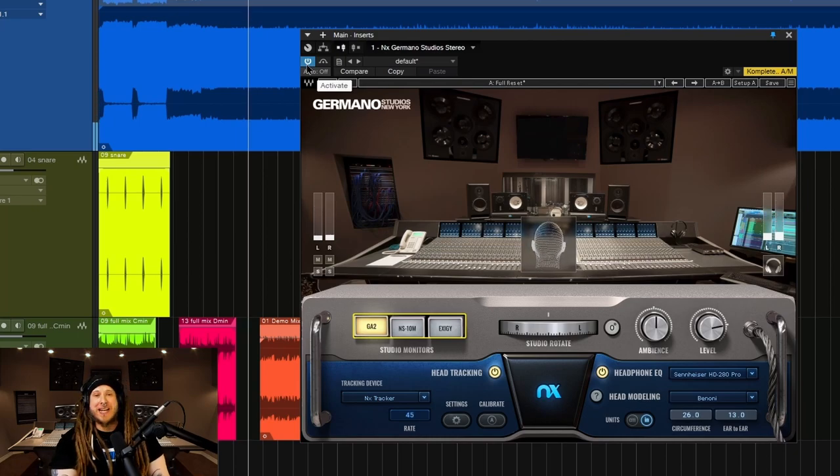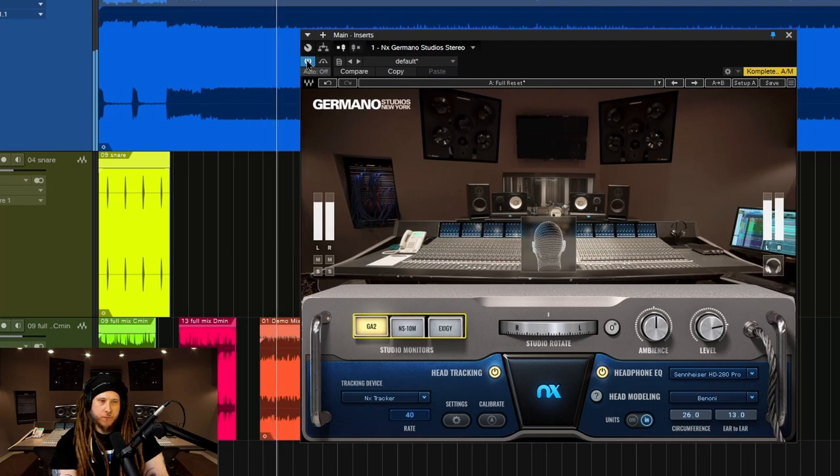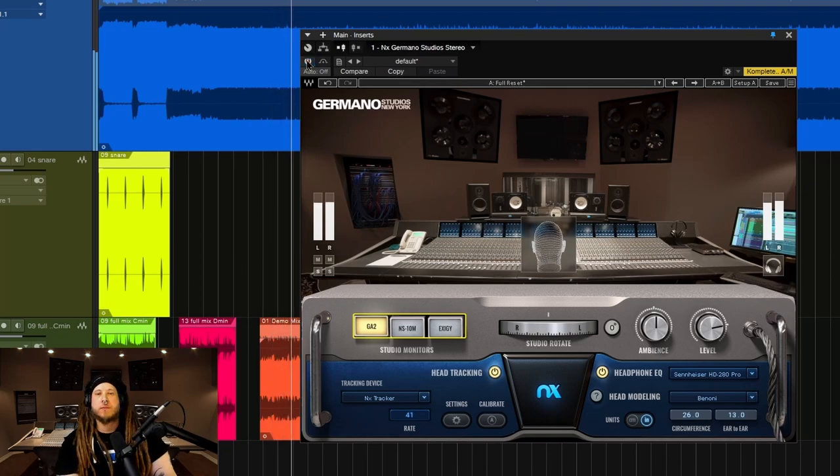I'm going to bypass this and you're basically going to hear everything move way in to basically the middle of your head. Ready? Here we go. Everything comes back.